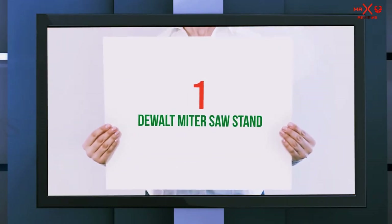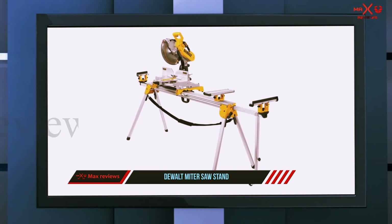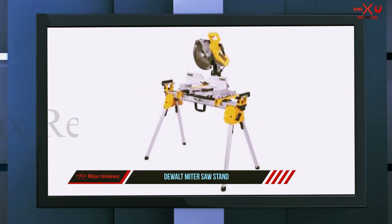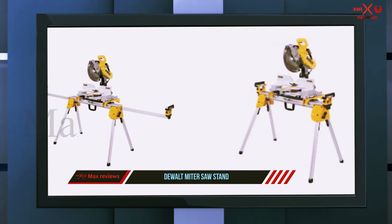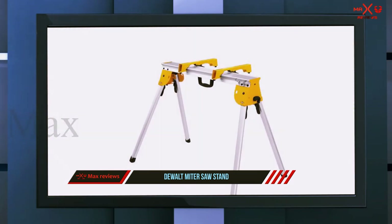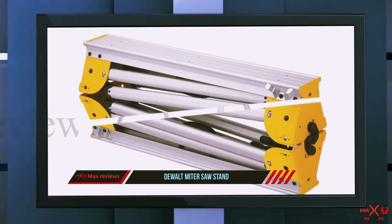And number one on this list: the DeWalt miter saw stand. A couple of things stand out right away with the DeWalt DWX725 sawhorse. One is that it comes in a compact design — it weighs in at just over 15 pounds with dimensions of 11 x 36 x 32 inches. The design allows you to fold up the tool when you aren't using it, which means storage is a simple proposition. Contractors who need to transport tools to and from various sites will find that the DWX725 makes that sheer simplicity.